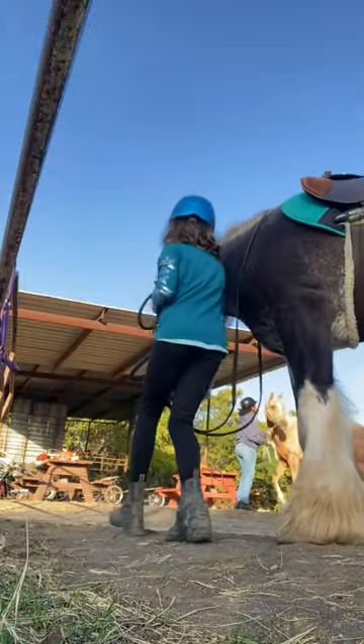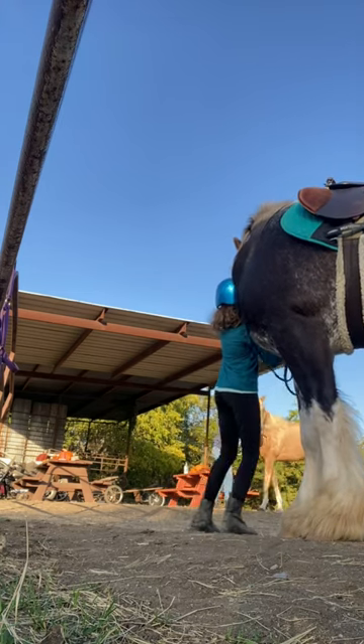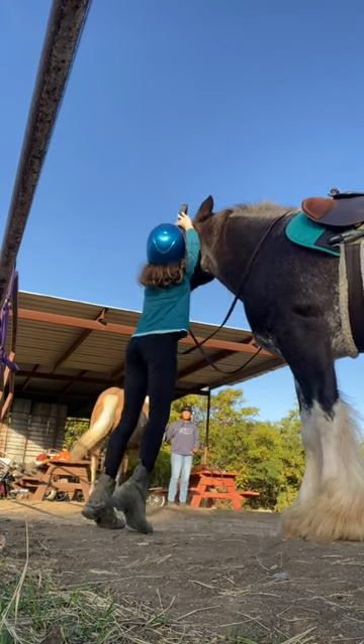I'm putting on the bridle now, and Violet's trying to run away like she always does. She thinks that turning her head to the right is apparently going to keep the bridle off, but it doesn't work.